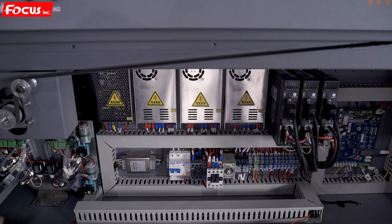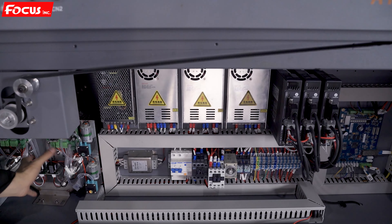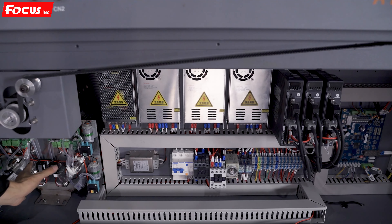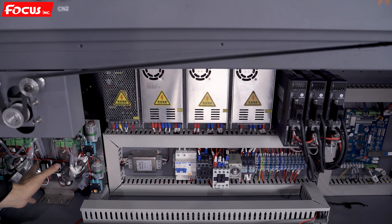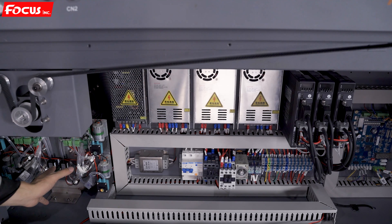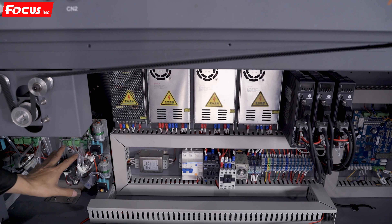When we open the two covers, we can see the whole control system of the Fox Atlas UV printer. On the left is the control system of the air pressure system. It uses the air pressure system to supply vacuum — negative pressure — for the ink and ink tank. There are ink pumps, valves, and the control system for the negative pressure system.